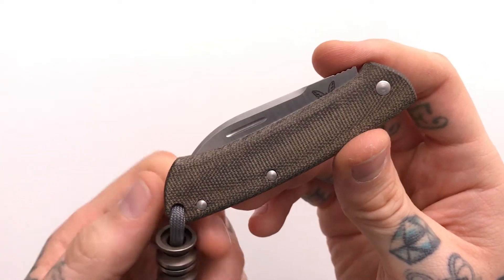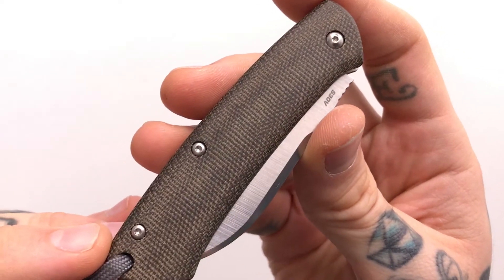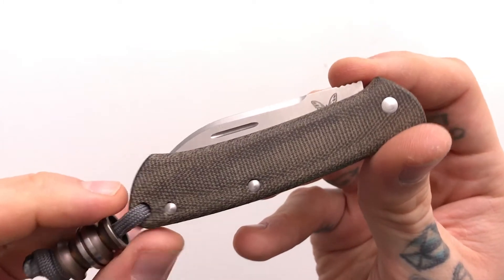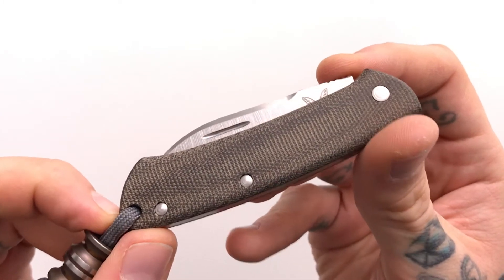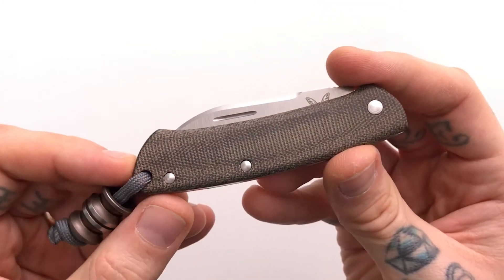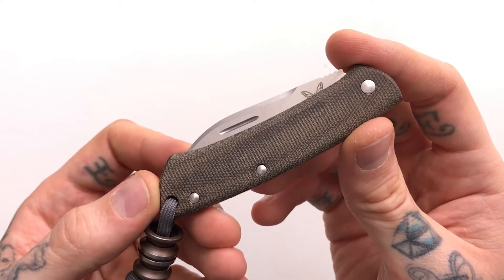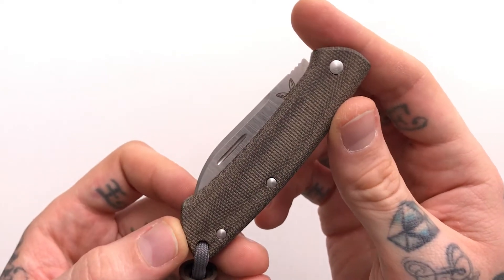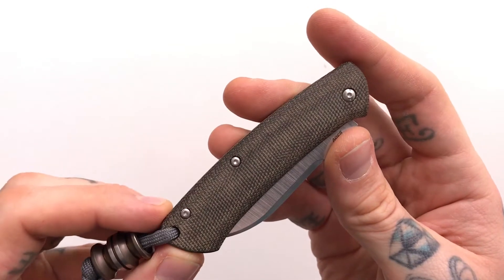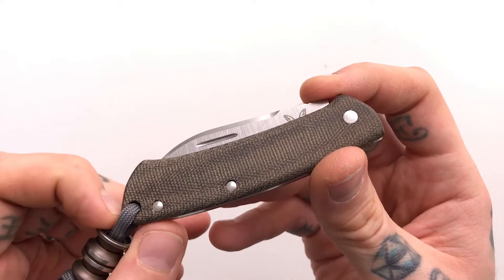This is the Benchmade Proper, aka the Benchmade 319. As you can see, it is in OD green and it also comes in a maroon G10. I really like OD green, especially micarta, so this was kind of a no-brainer for me. The price is about $120, so it's not going to kill you. American-made knives and slip joints that are pretty good quality are around the $150 range.